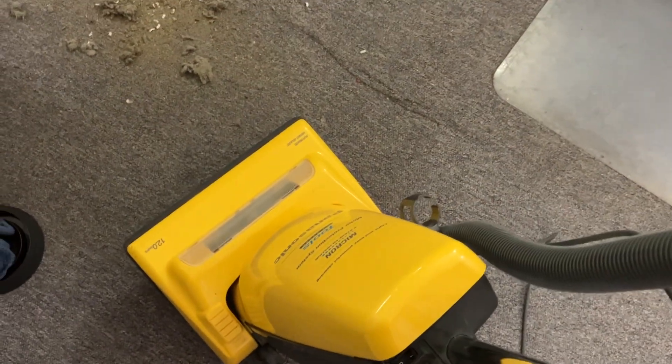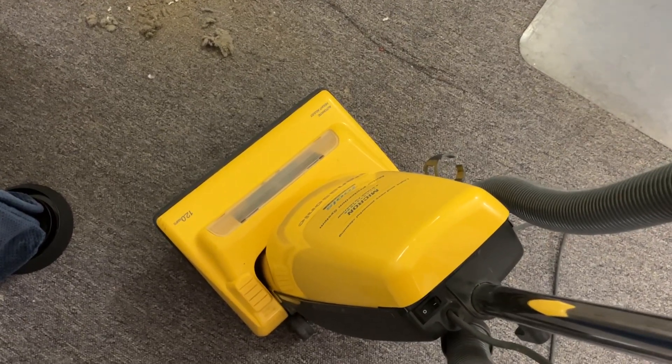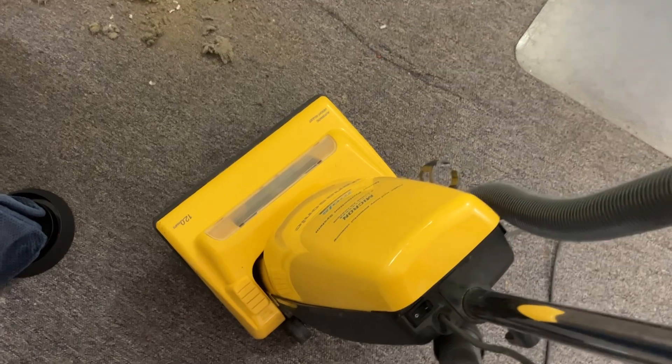By the way, the cheat sheet — as my regular followers may know by now — I now put it in the description of the video instead of on paper.